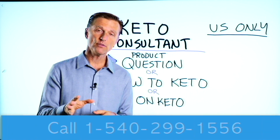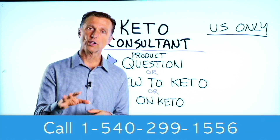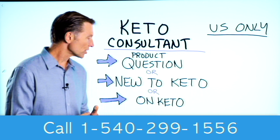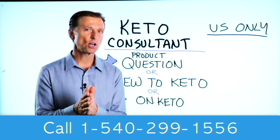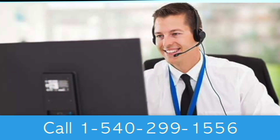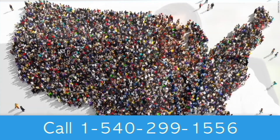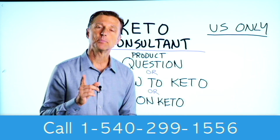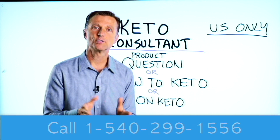That's all for the liver today. For viewers in the US who have questions about a product, are new to keto and want to know how to begin, or are on keto and need to debug because it's not going smoothly — there's a keto consultant standing by to help. The number is listed below so you can call and get some help.